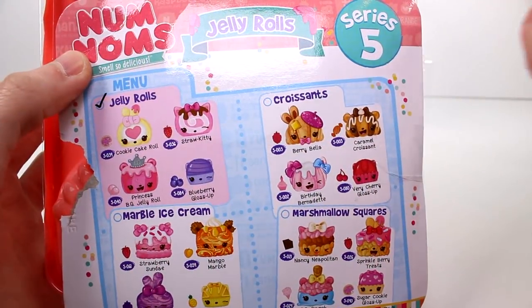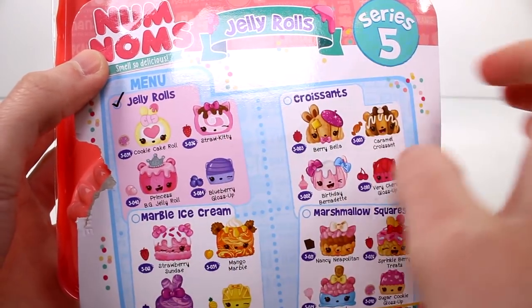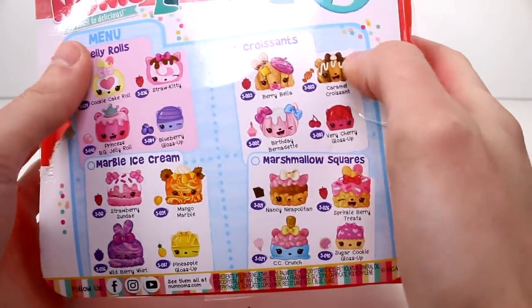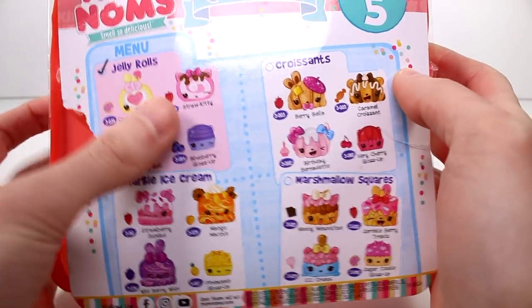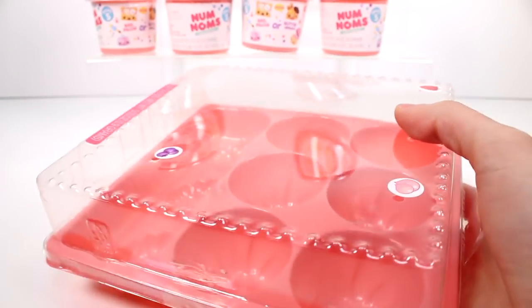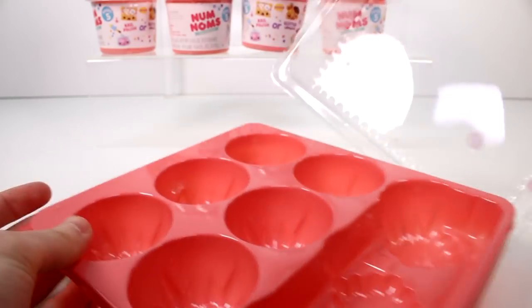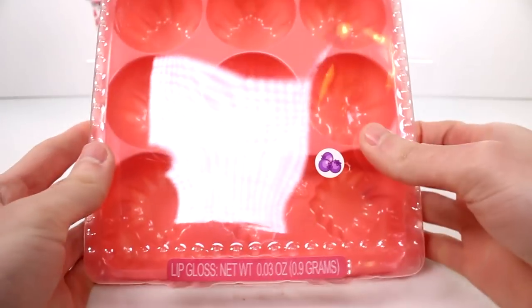Here is what the back of the packaging looks like. Obviously, with each different pack it would be something different selected. There's a check mark on jelly rolls, but we have their names, what they're supposed to smell like, all this fun stuff. The container itself is actually something you could reuse, which I think is so cool. You can see right away there's all these little slots — you just pop that open and store your little Nom Noms in here.